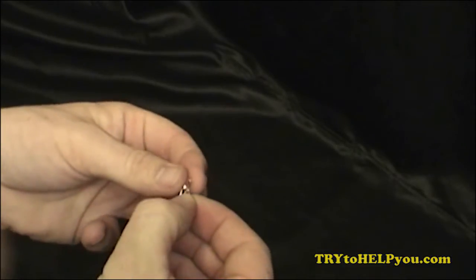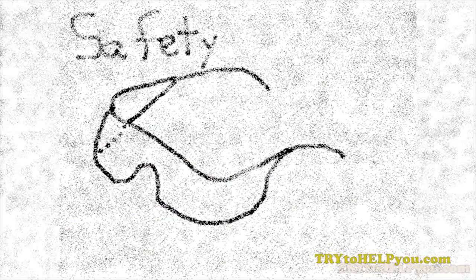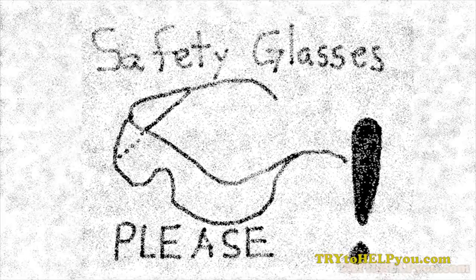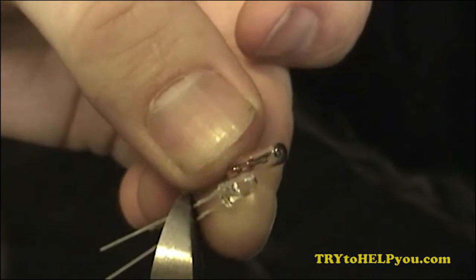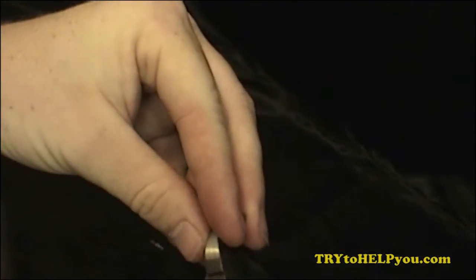So you'll notice one difference: one's longer than the other, and that's where the wire cutters come in. But don't forget — safety first, second, and third. Wear your safety goggles. You're going to want to cut that bulb to the same length as the other one.